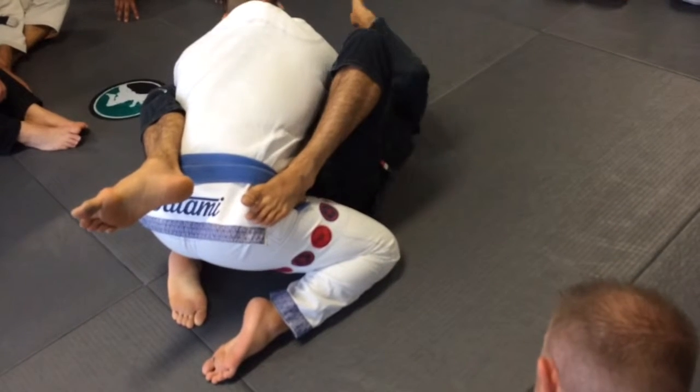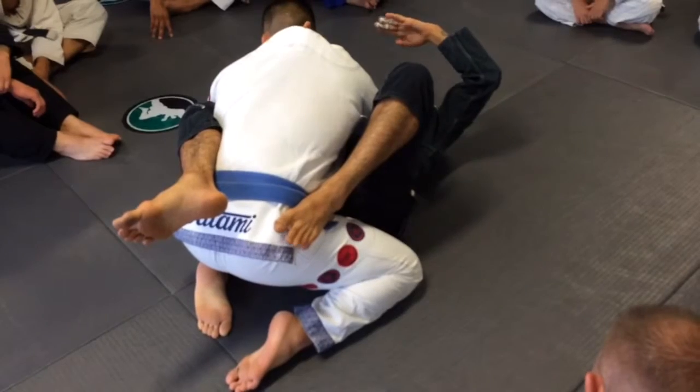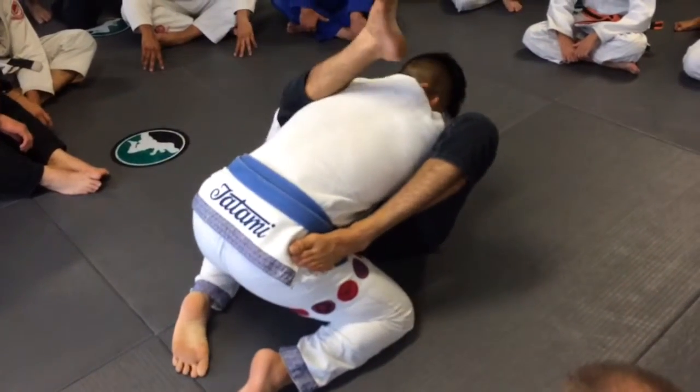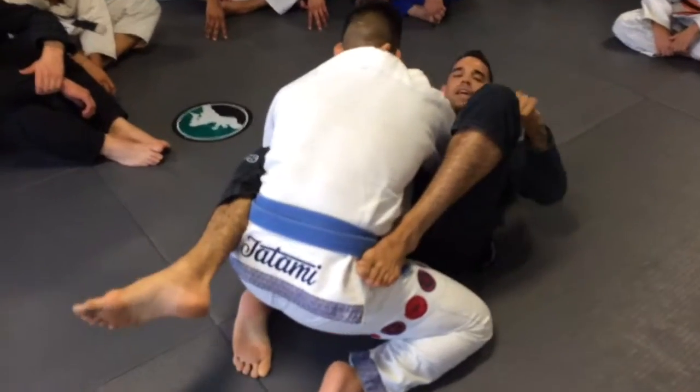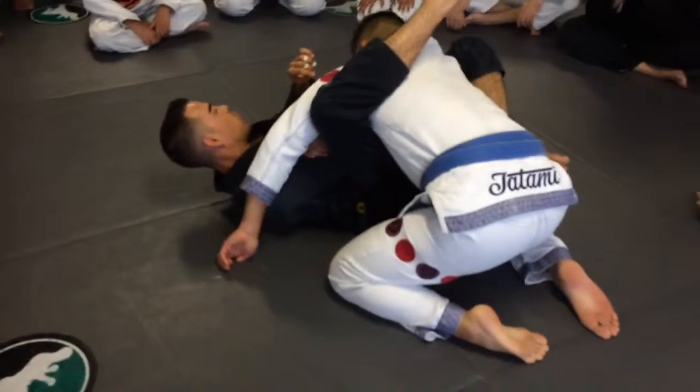From this point, I've got to start to change my angle — I can't be straight on. I need to make myself into an L shape: I'm at the top of the L and I need to get to the bottom part. So I go to the side. I use this leg, pushing on his hip, to change that angle, as well as the hand in the top collar — I push him away.